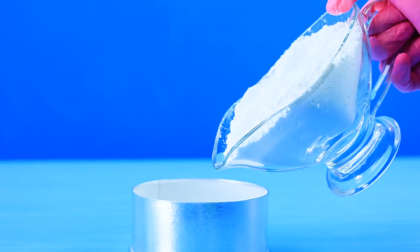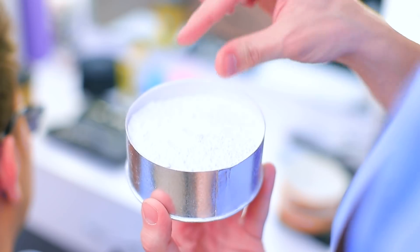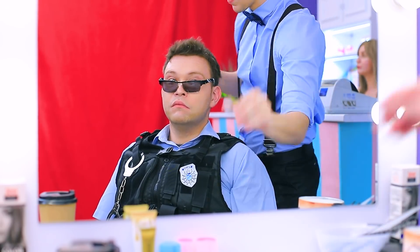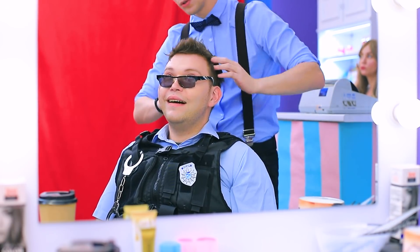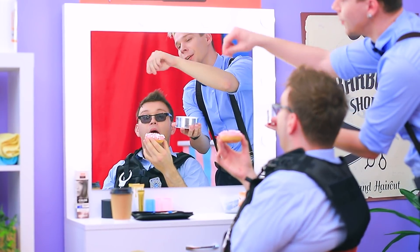Fill a box with powdered sugar, cover with a decorative cap. I know this smell — of course, powdered sugar! I already have a donut. Sprinkle it with sugar, don't be stingy. Yum!